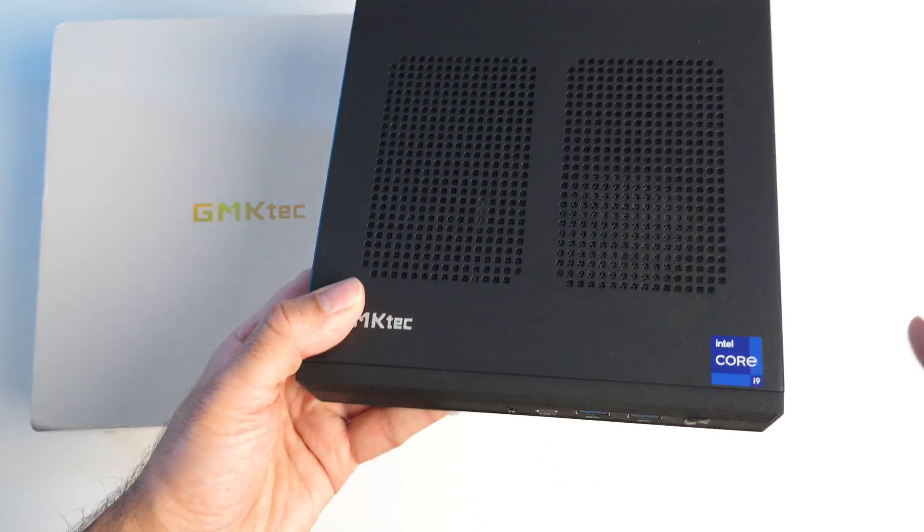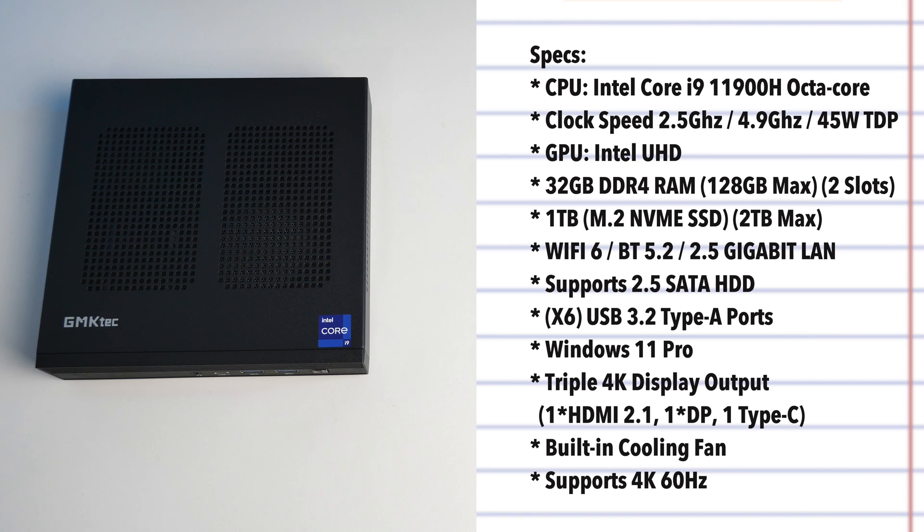This mini PC is powered by an Intel Core i9 processor — that's the 11900H octa-core. For graphics we have the integrated Intel Ultra HD. We have 32GB of DDR4 RAM. We've got 1TB of M.2 NVMe internal storage. This mini PC has Wi-Fi 6, Bluetooth 5.2, and we've also got a 2.5 Gigabit LAN.